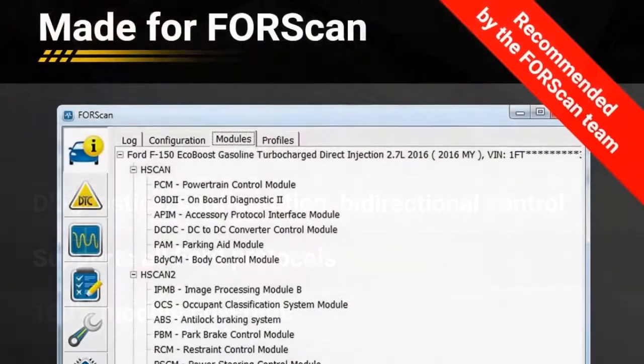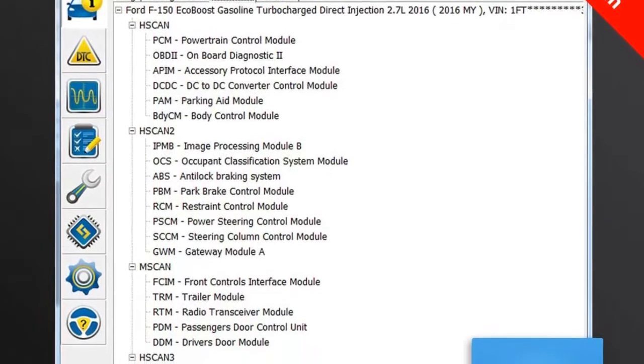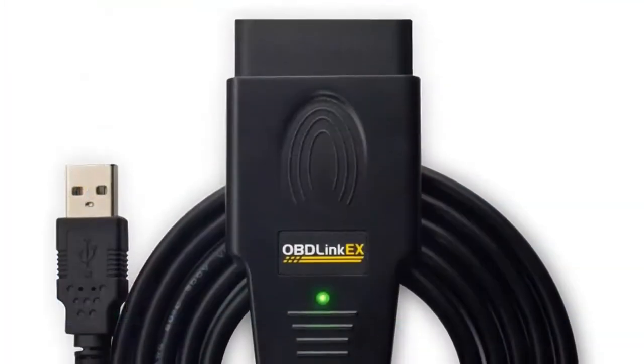The Forescan team recommends Oblink-X for its connection reliability, lightning-fast data transfer speed, and support of the proprietary Ford CAN buses. This tool is specially designed for Ford, Lincoln, Mazda, and Mercury cars.